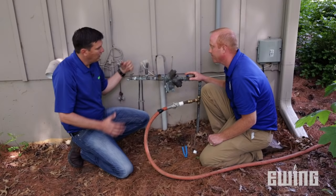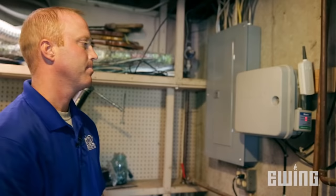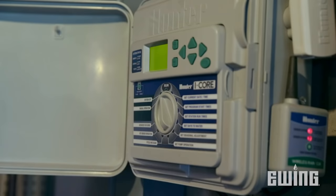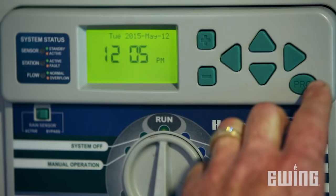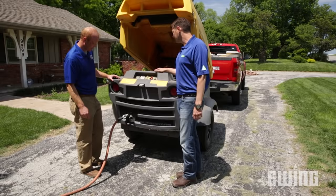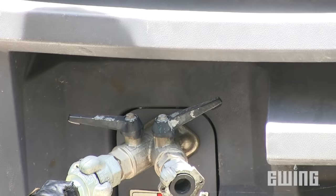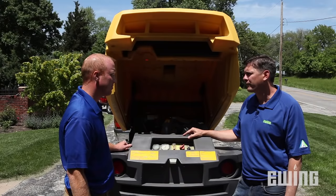Now that the hose is connected, we can't just turn the compressor on and build up pressure on a closed system. If the air doesn't have anywhere to go, it can burst pipes. So before we fire up the compressor, we're going to turn on the controller to zone one, then manually go through each individual zone until all the water is out of the system. We need to make sure the ball valve is cracked slightly open before we fire it up.